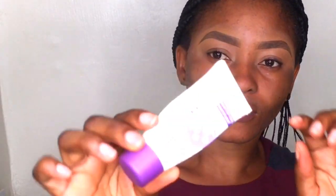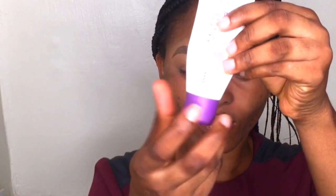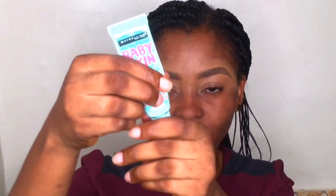I'm also going to be using the Rimmel Matte Primer to prime my face. I love to keep my face matte because I produce oil in this area a lot. And then I'll also be using the Maybelline Baby Skin Pore Eraser to minimize my pores. I have pores around my cheeks so I'll be using this to minimize them.